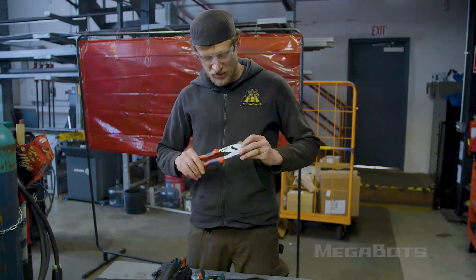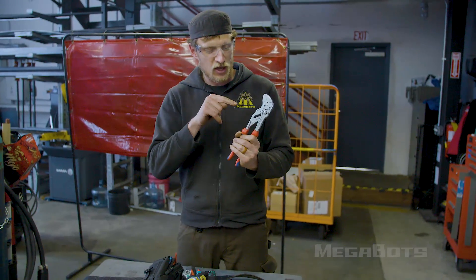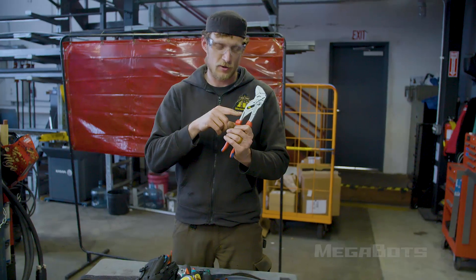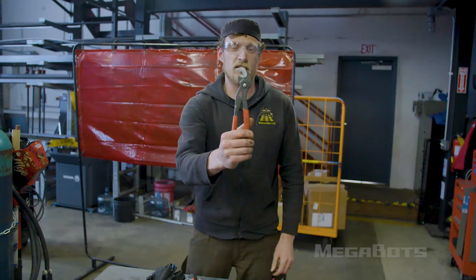The most recent addition is this Knipex pliers wrench. When I'm asking a fastener to come undone, I use this guy. If I'm telling a fastener to come undone, I go into my pocket and reach for this guy. This is me asking — this is me telling.